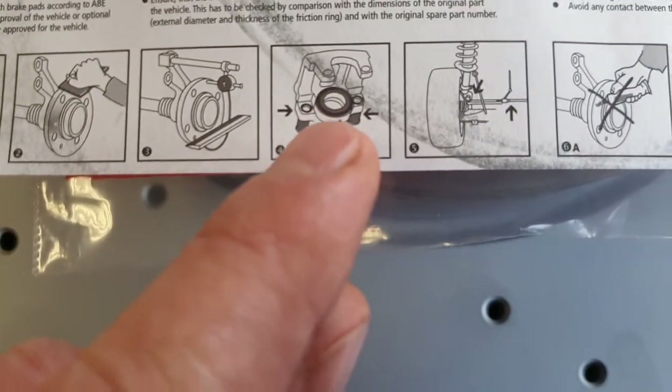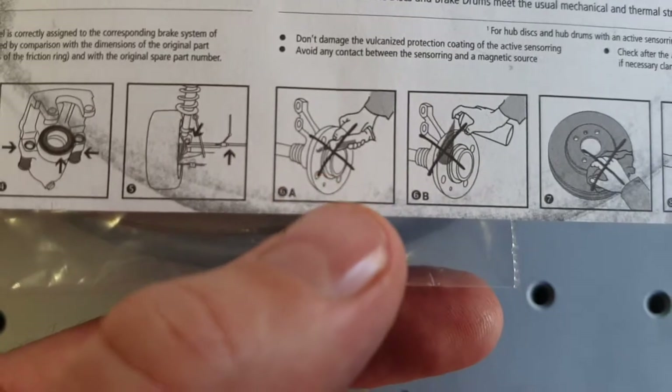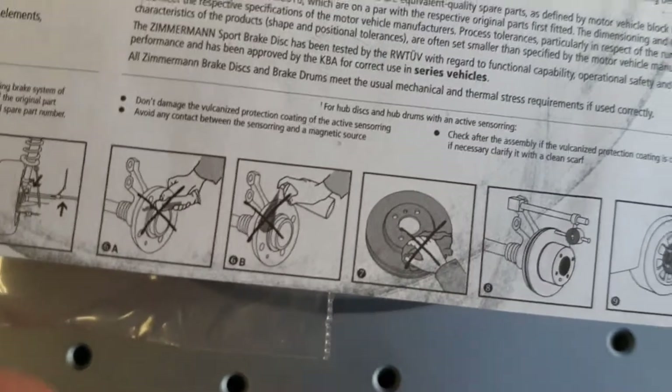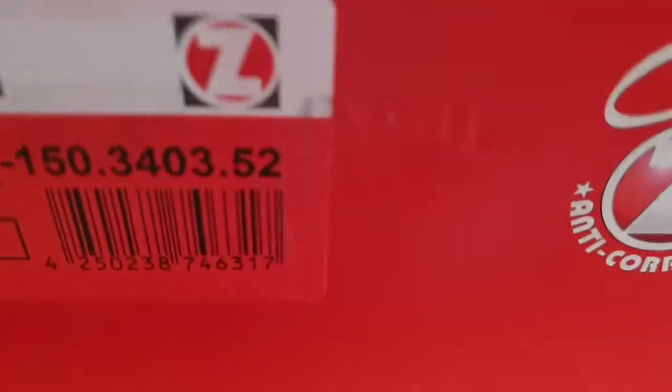Check the brake line and brakes. After that, you cannot use any glue or any paint, and do not remove the anti-corrosion coating - it is on the inside.